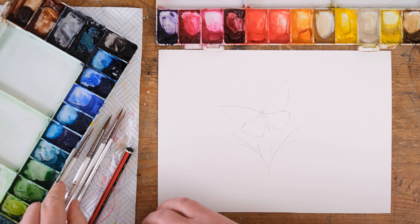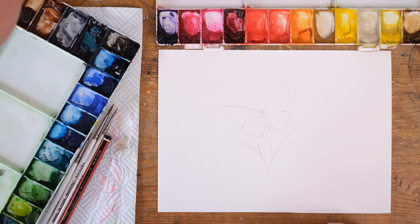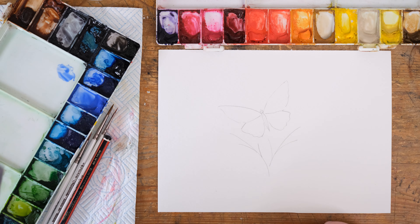If you wanted you could draw in some pencil designs first, but I like to try and do as much as possible straight with the brush — especially as this is the Quick Fix.